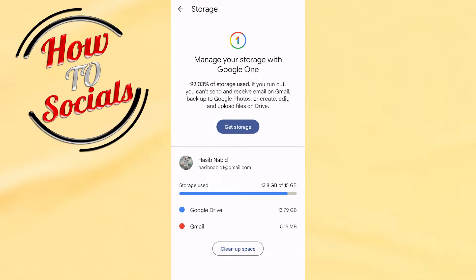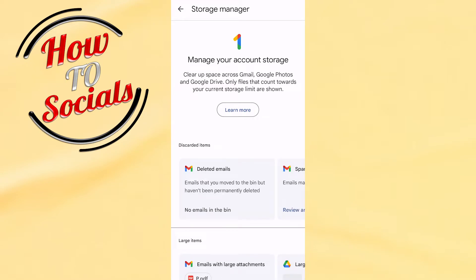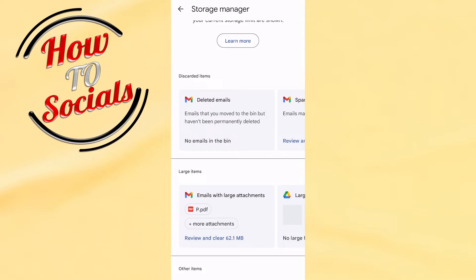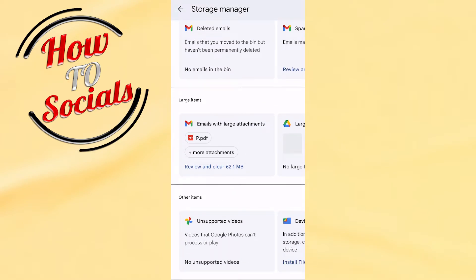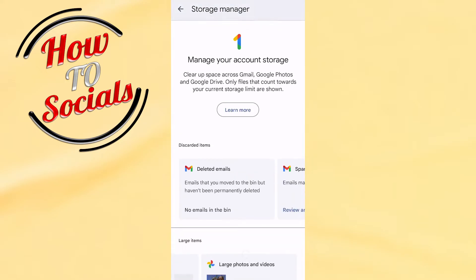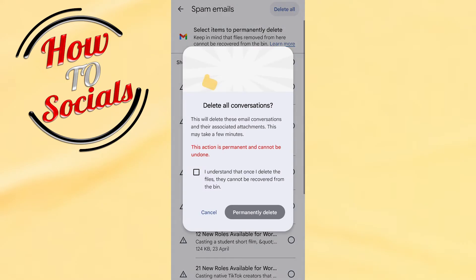When you click on it, here as you can see you can manage your Google storage. You can delete emails, you can delete large items, you can delete other items. As you can see on this side, you can review and clear spam emails.